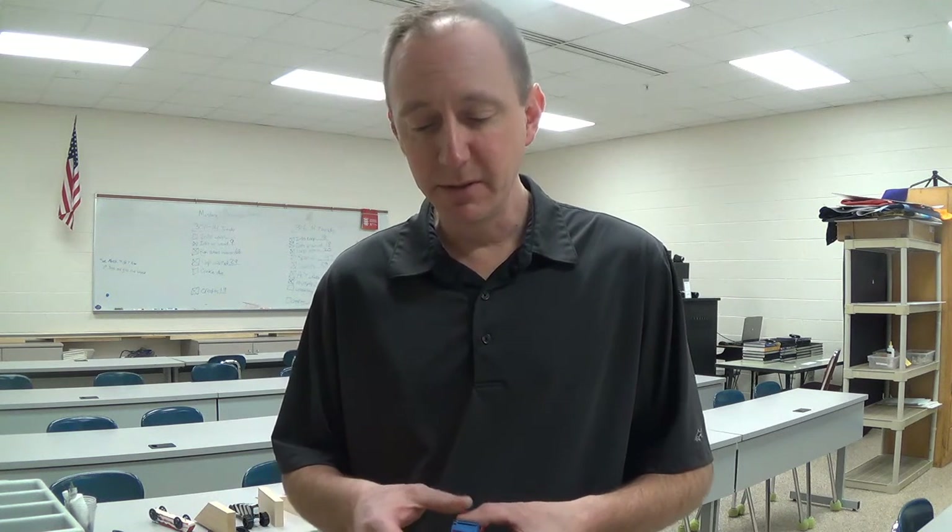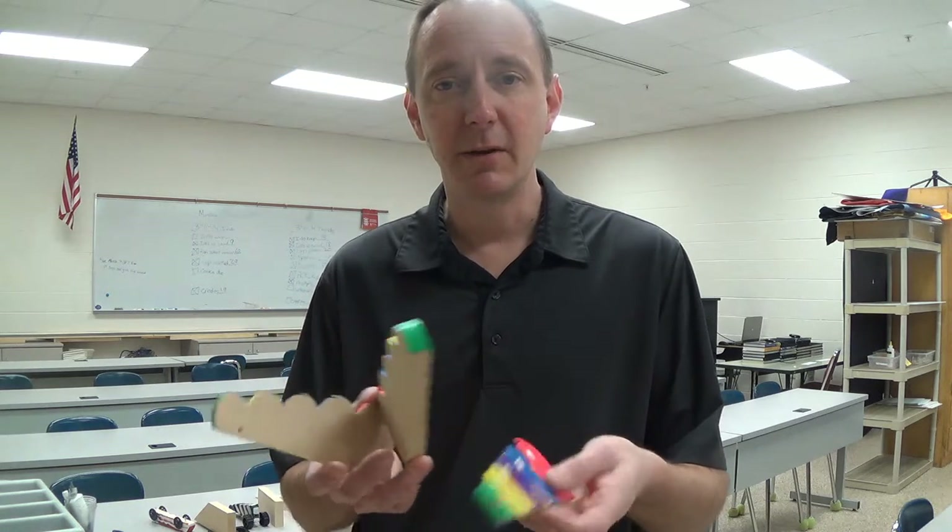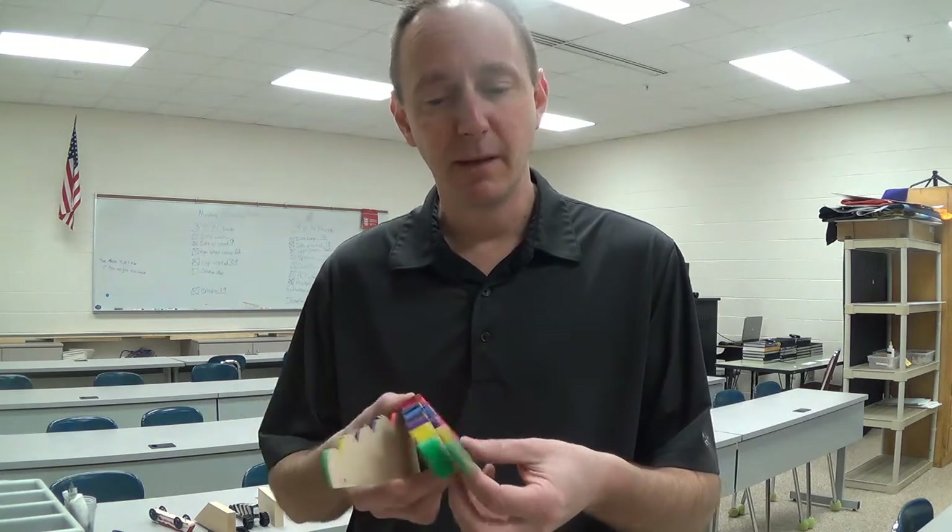When you're done, you can donate the dragster back to our classroom, or many students decide to cut it in half or cut it in thirds, and you can take that vehicle home with you. Remember, decide what you're going to do with your dragster before you start in a group.